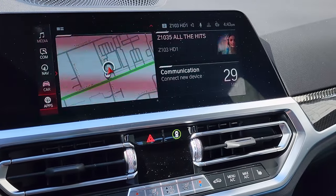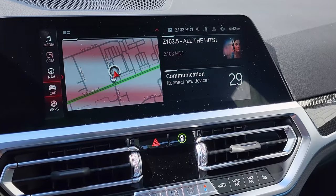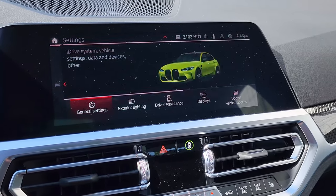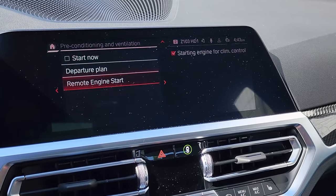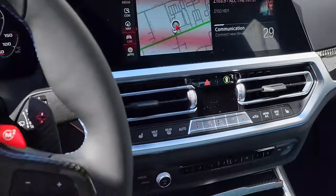Now I'm going to quickly show you the long way. From the main menu, scroll to car, then go to settings, go all the way to the right to climate control, preconditioning, remote engine start — make sure that check mark is on. Excellent, let's try it out.